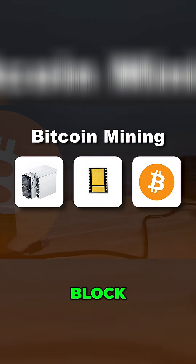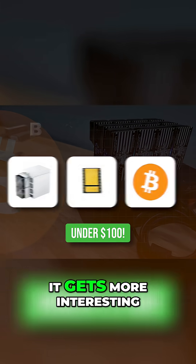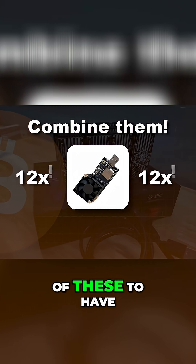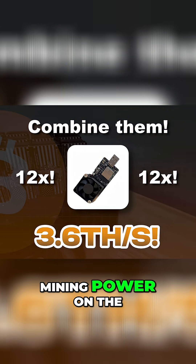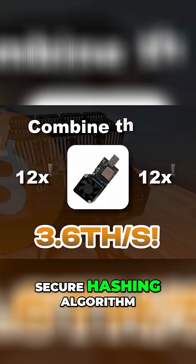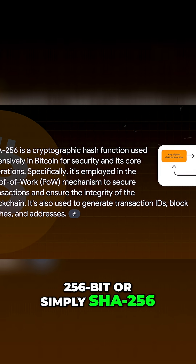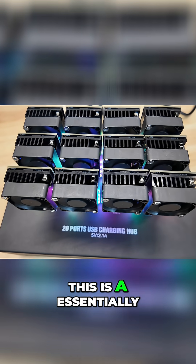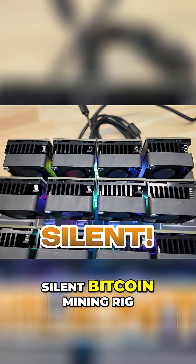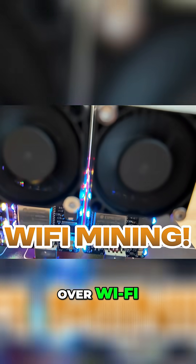This is where it gets more interesting — you can combine 12 of these to get 3.6 terahash of Bitcoin mining power on the Secure Hashing Algorithm 256-bit, or simply SHA-256, the Bitcoin mining algorithm. This is an essentially silent Bitcoin mining rig that will mine Bitcoin over Wi-Fi.